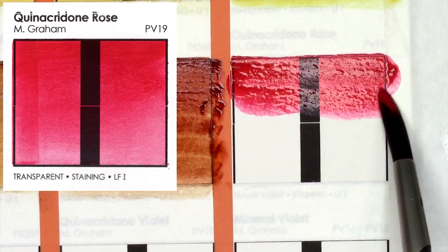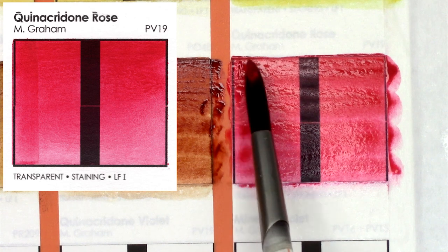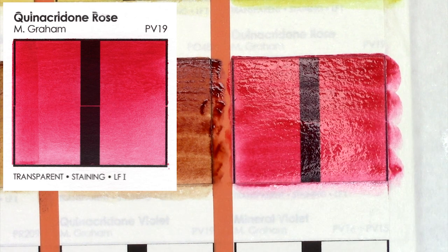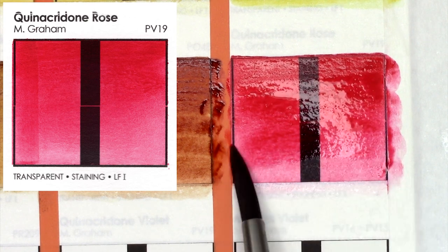Quinacridone Rose, created with PV19, is a beautiful cool magenta. M. Graham's is as vivid and smooth as I would expect from an M. Graham paint, and this is honestly one where, between M. Graham and Daniel Smith, I think the Quinacridone Roses are fairly interchangeable — but I'm sure someone would disagree with me.